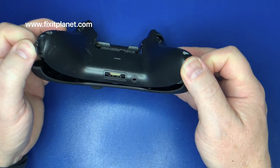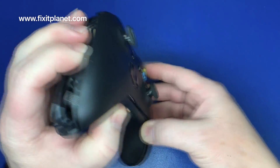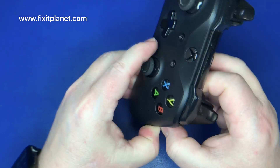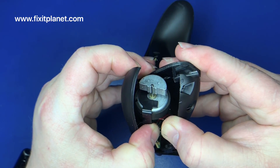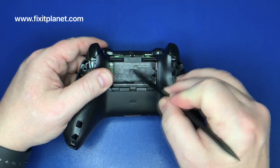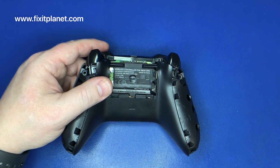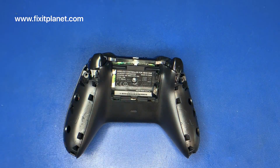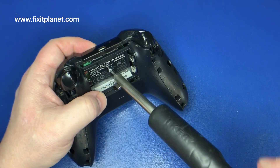Now the front panel on this thing is not ready to come off yet, so we still have a hidden screw somewhere. Where could it be hiding? It is underneath this sticker right here in the middle. We're not going to bother peeling the sticker off — we're just going to cut a little hole out right there so the screw will come out. Same type of screw.